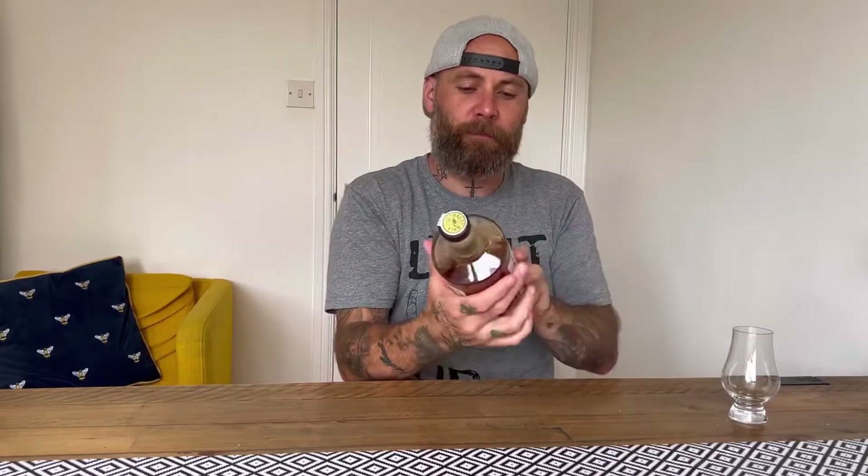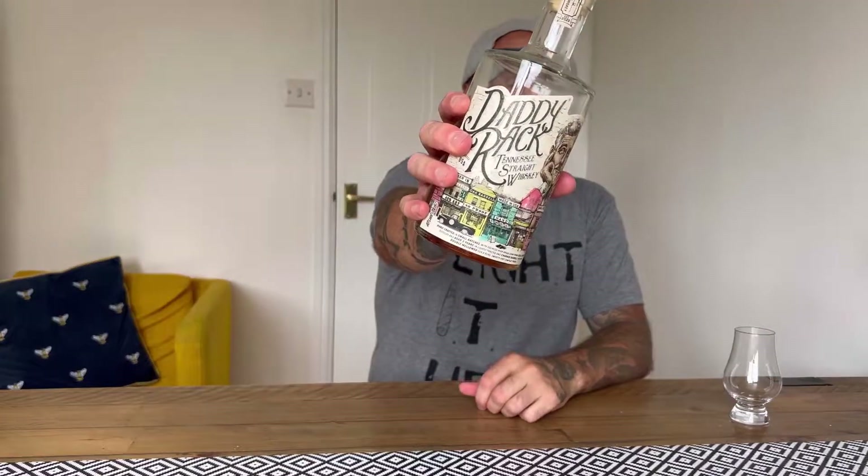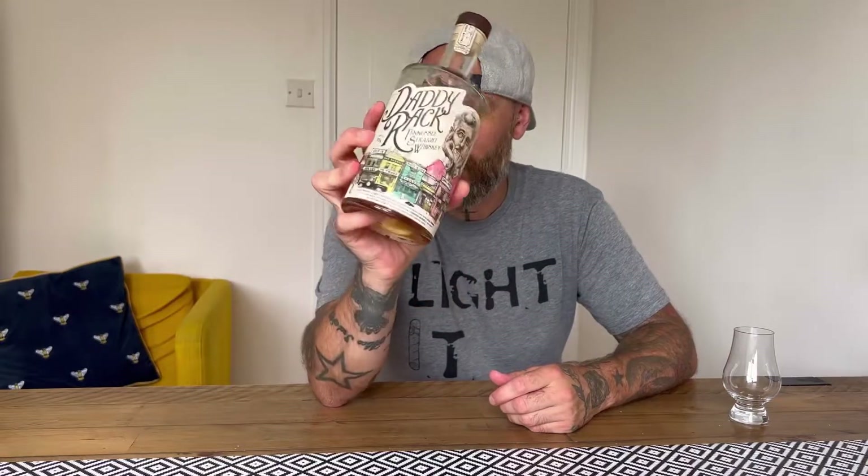A couple of voice sounds are funny — I'm just getting over COVID again, second time. I've literally been ill for a couple of days. Anyway, right — this is what we're talking about: Daddy Rack. I actually got this as a Father's Day gift from all the girls — obviously very fitting, Daddy Rack.